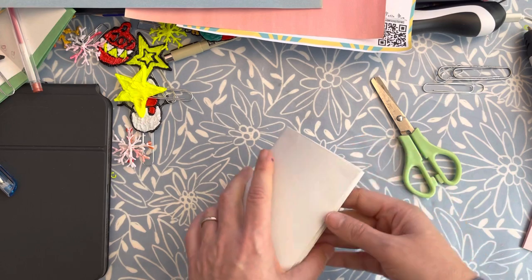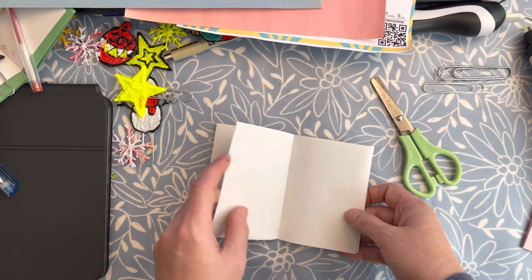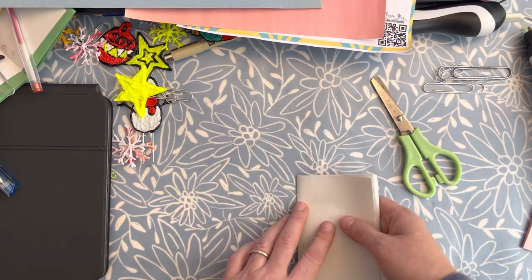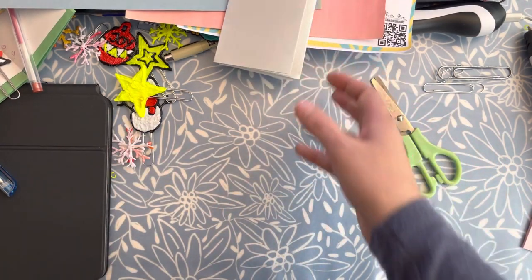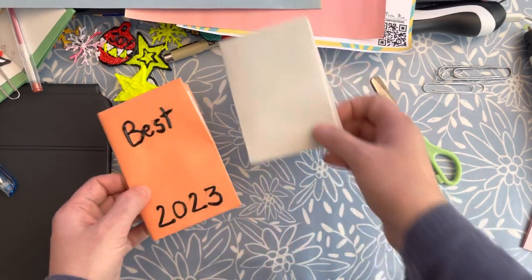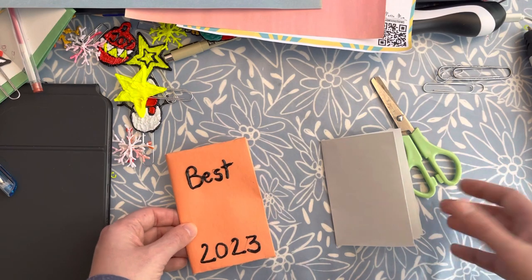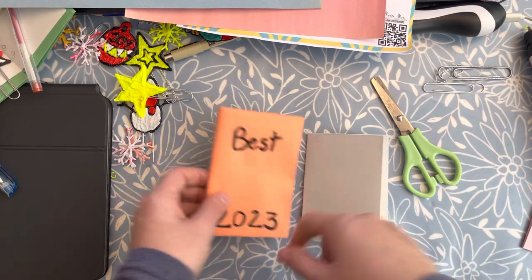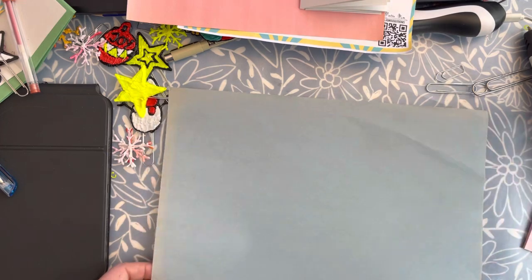You already have a booklet with eight pages — one, two, three, four, five, six, seven, eight. I suggest you do a cover to make it even more special, because it's supposed to be used for all of 2023. While this one could be useful for to-do lists and things like this, for the special one I would do a cover with a colored page.